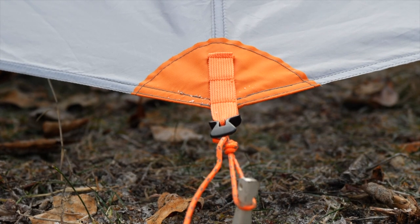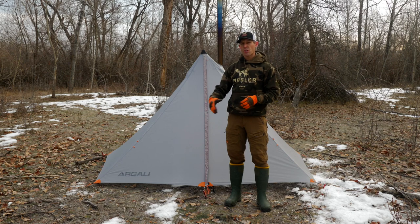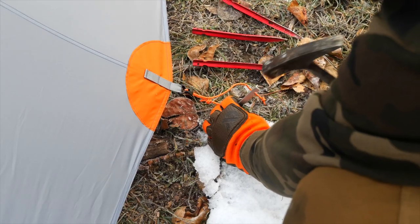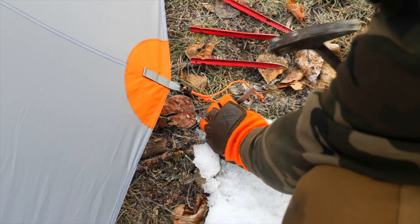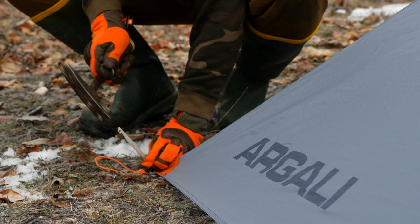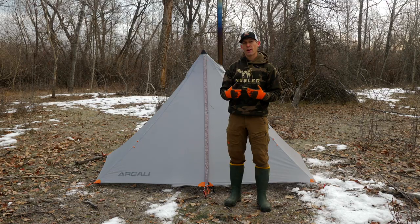The Absaroka also has a versatile adjusting pitch. Each of the guy-out points comes with sewn-in line-lock adjusters, so you can either pitch the tent through the paracord on the line-lock adjuster for an elevated pitch if you want more airflow, or you can run your stake through the webbing on each guy-out point to get complete contact with the ground and keep out the drafts.